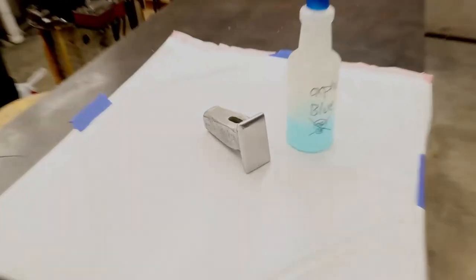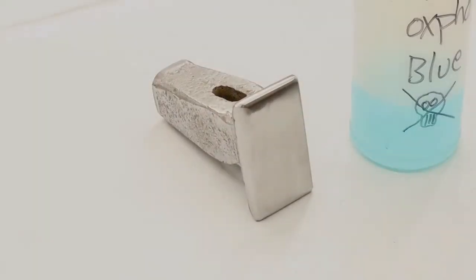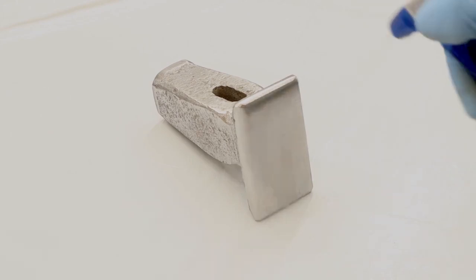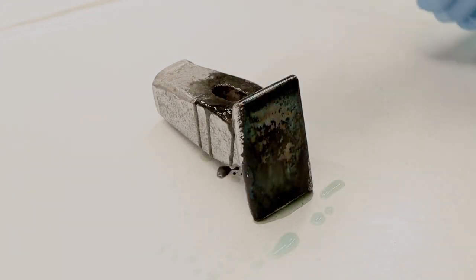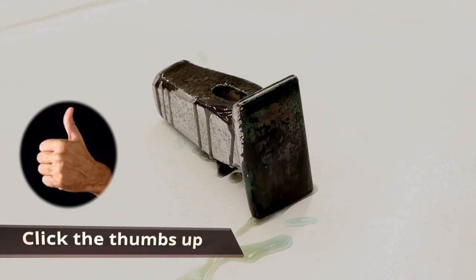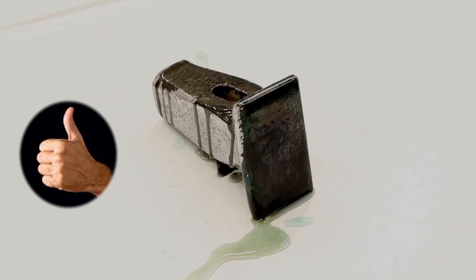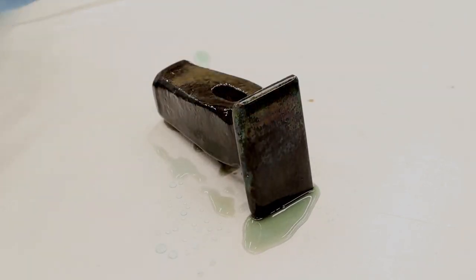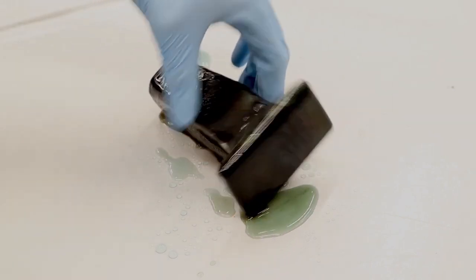First I'm going to make sure it's completely cleaned with acetone, then I'm going to use a product called Oxford Blue from Brownells — this is a cold bluing solution. I like to put it in a spray bottle because I think it goes on more evenly when sprayed on versus rubbed on with a rag.